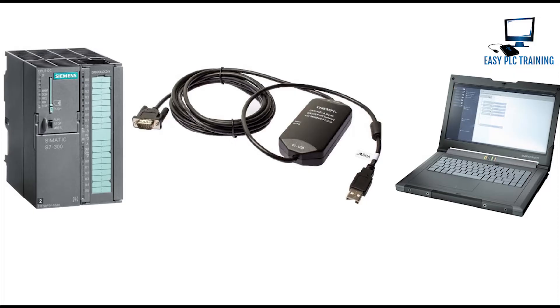Hi, welcome to another training video of the SIMATIC Manager. If you haven't subscribed to my channel, do subscribe. In this training video we will see how we can take a backup of a Siemens CPU properly.